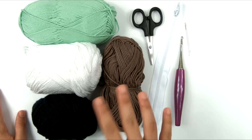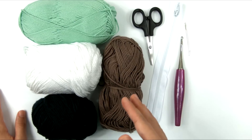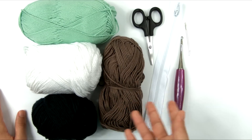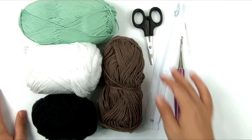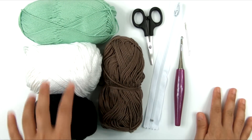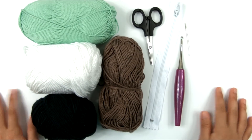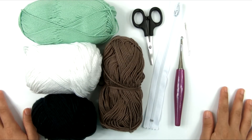If you have a different combination of brands, that's okay, but you want to make sure they're all worsted weight. You can also change the color combination if you want. I'm going to be using the green as my main color, the brown is the strap, and the white and black are used for the lens and the little accents and details that go on the bag.